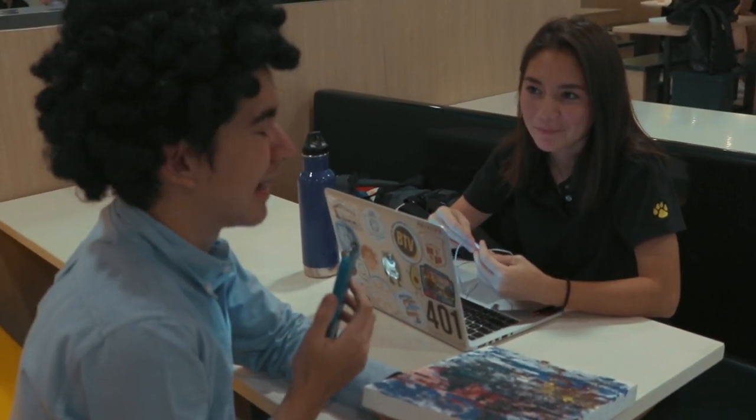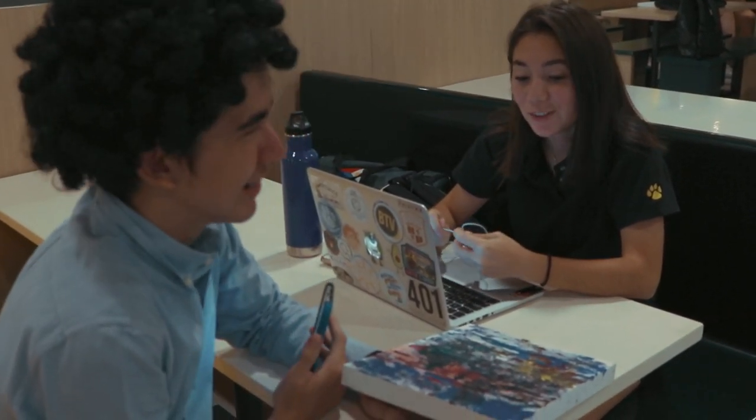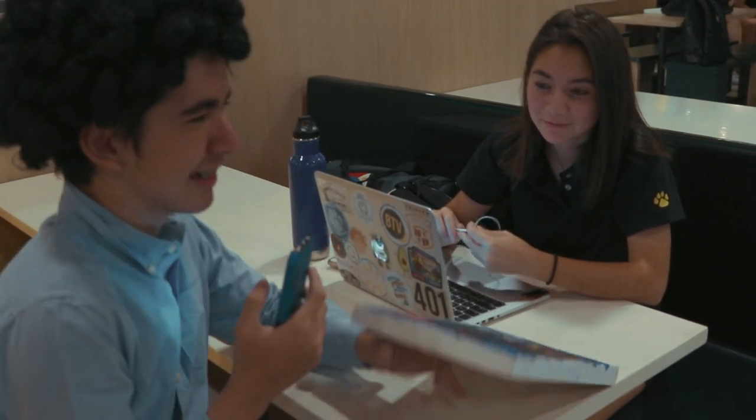To defend my painting ability, it was a speed paint. It's pretty good. Thanks Lexi. Hope you guys enjoyed this video. We'll see you next time. Bye!